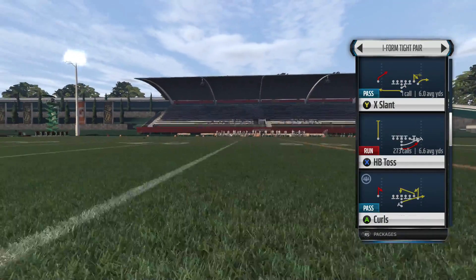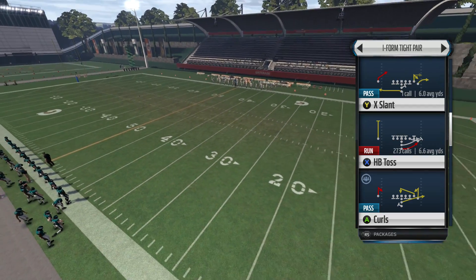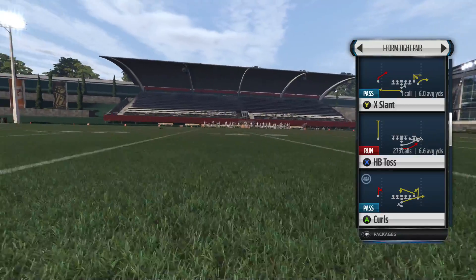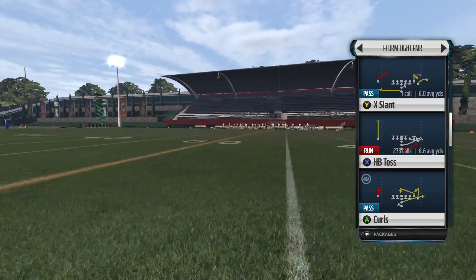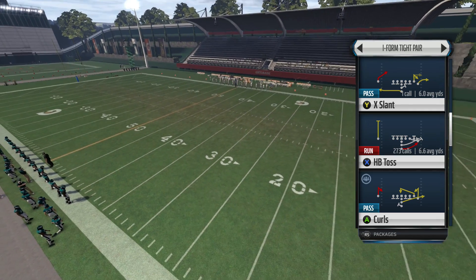Now if you guys are new to the channel, the double juke is when you perform exactly what it says — a double juke. You fake one way and then go the other way and do a bigger juke. So it's almost like a little juke one way and then a big juke the other way.